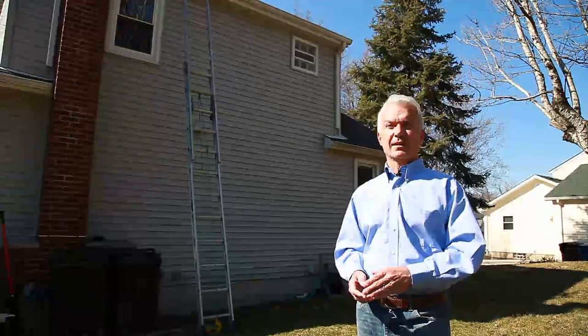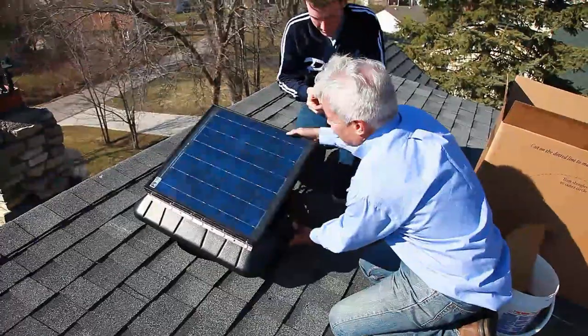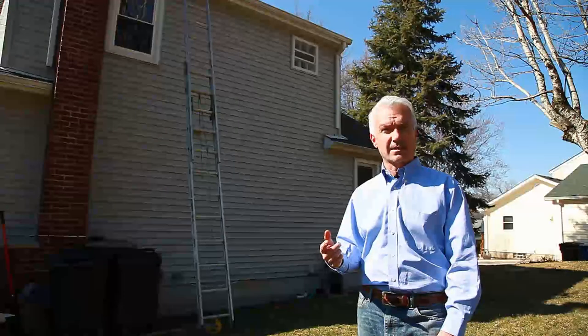So I'm going to mount the fan on the east side of the roof and tilt the solar panel toward the south so that it gets the most sunlight all day long and runs the fan as fast as it can run.